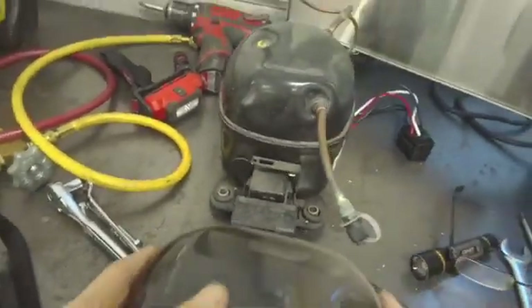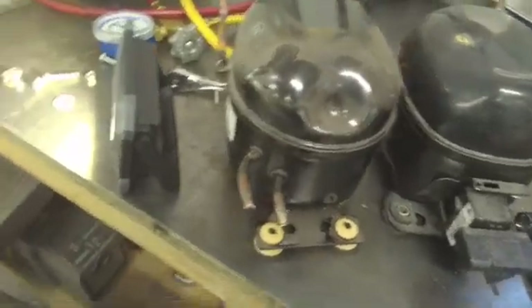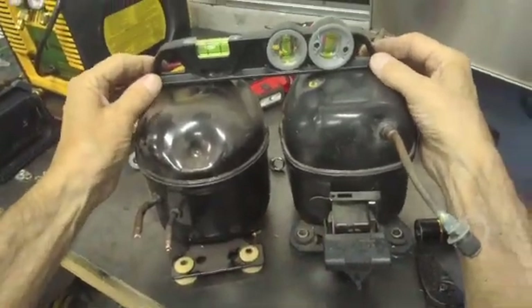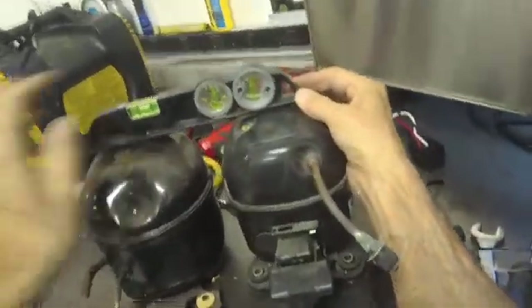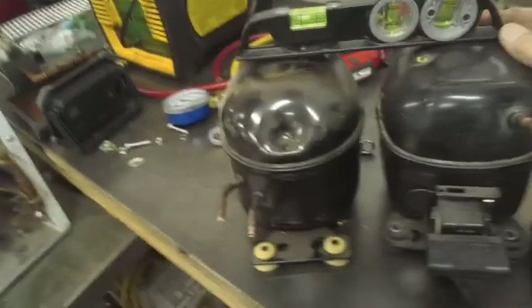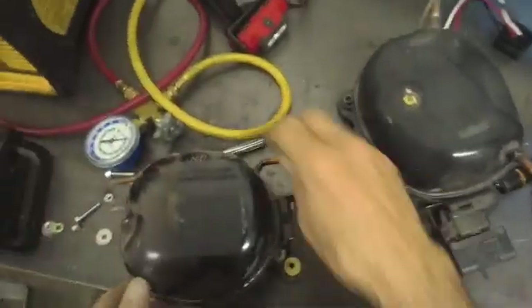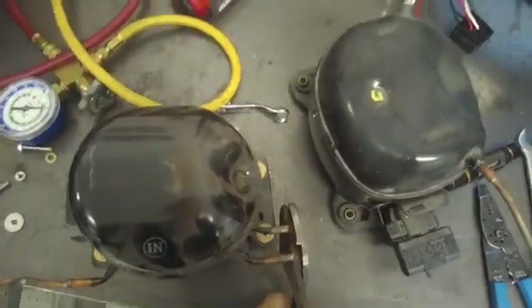One thing I want to make sure is that this replacement compressor is the same size as the one in there. The old one and the replacement are pretty much the same size — maybe a quarter inch lower on the replacement, which should not be a problem fitting under that drain pan. Whenever you remove a compressor, always pinch the lines so oil doesn't leak out, because it will and it will make a mess.